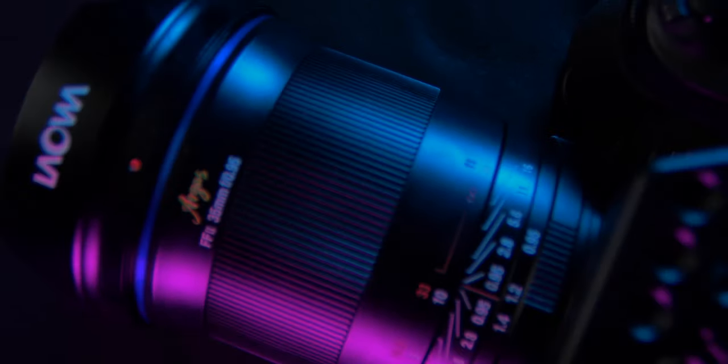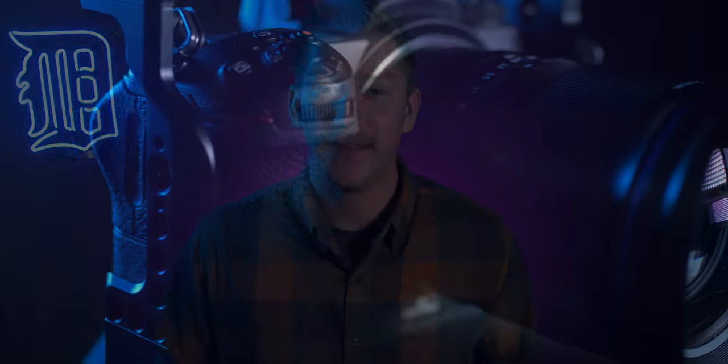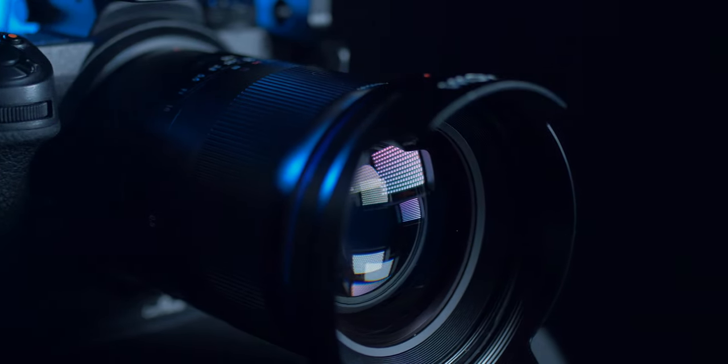Hey everybody, welcome back to Run and Gun. I'm JT and in this video we're going to be reviewing the Leao Argus 0.95 — this is the Z-mount lens. It comes in Canon RF mount, Sony E-mount, and of course the Nikon Z-mount. We're going to be taking a look at this lens, the pros, the cons, and most importantly how it performs. I'm going to be showing you the photos and the videos, so stick around until the end.